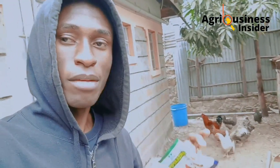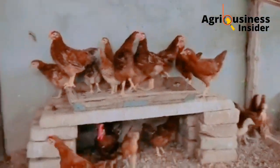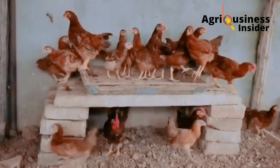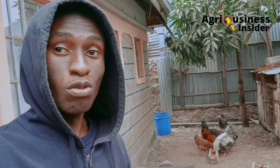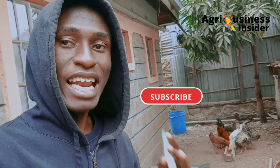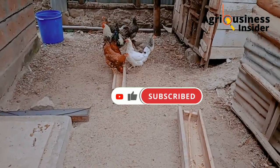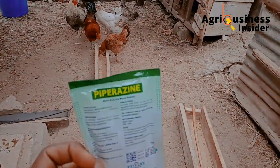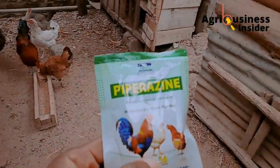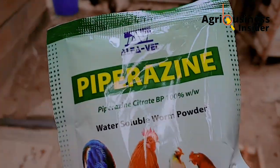Most poultry farmers usually forget to deworm their chickens, and it costs them a lot of resources. In this video, I'm going to show you how you can rectify this problem at your chicken house. We are going to use this drug called piperazine citrate, which is a very good dewormer and is usually put in chicken drinking water.